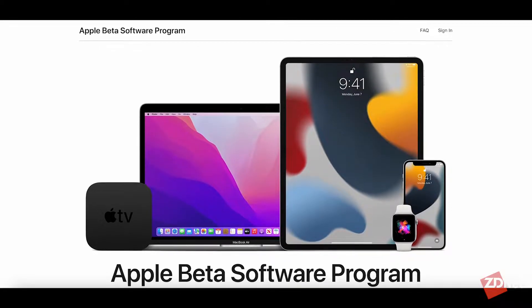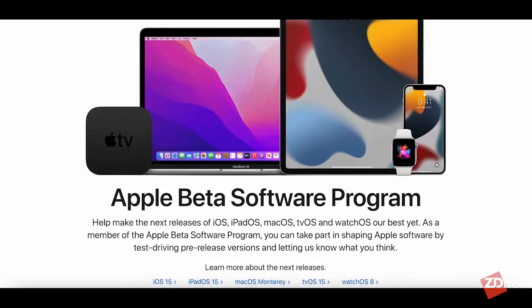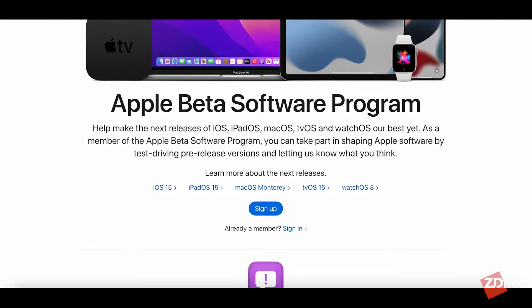Right now Apple's Beta Program is previewing iOS 14 and iPadOS 14. There are some big features coming in this release for both devices, but these instructions should continue to work in the future as long as Apple doesn't make any drastic changes, which they haven't for quite a few years.